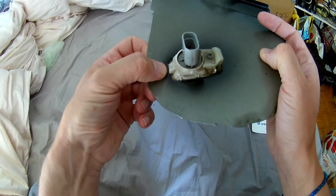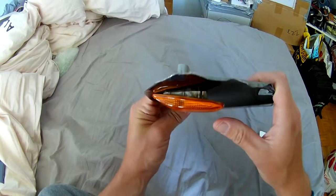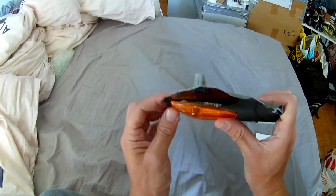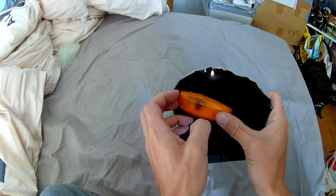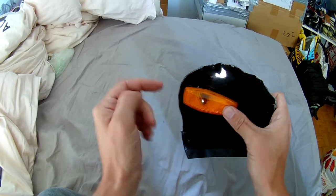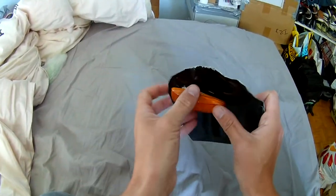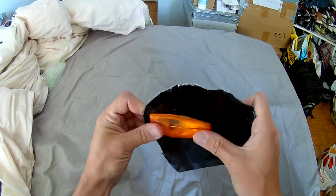When it pops like that, do not try to pull it hard because it is still retained by that fixed part — if you force it you will damage something. Instead, push it back a little bit without reclipping it, just pushing back so you can pull it. So you're pushing forward and pulling at the same time, and then boom — off it goes.